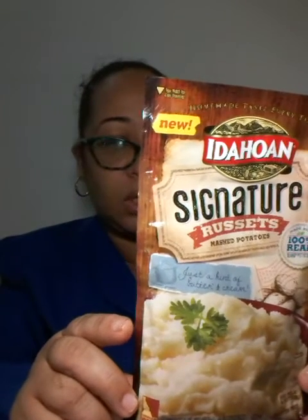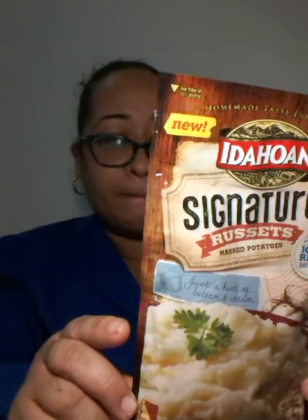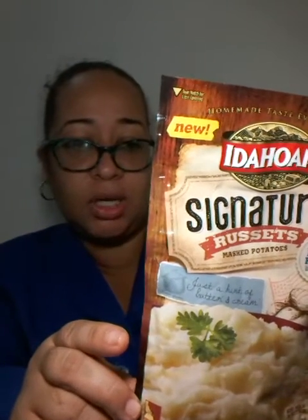The first thing I got was this — Idahoan Signature Russets mashed potato. I got this a while ago but as I said I couldn't film, I was really busy. This is gluten-free and all you have to do is add butter and milk.